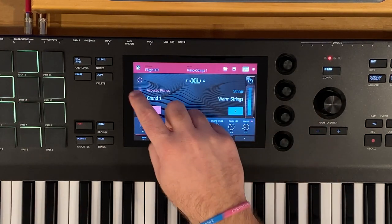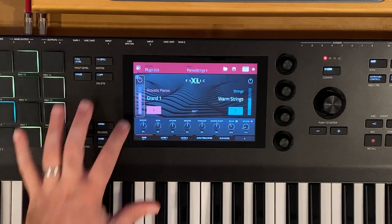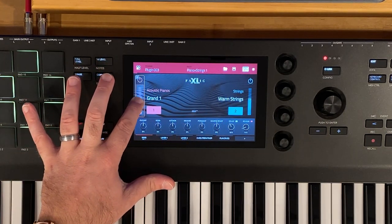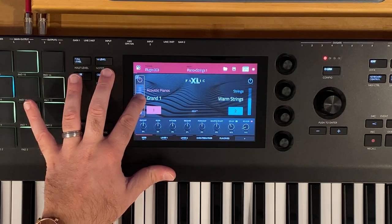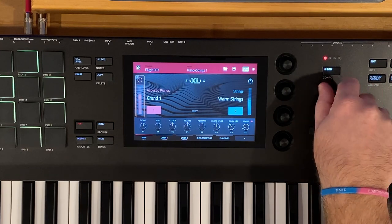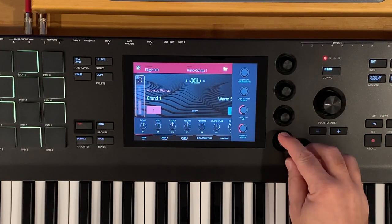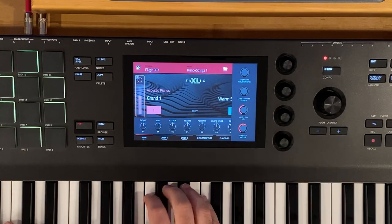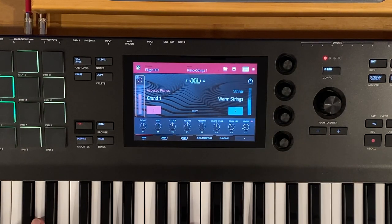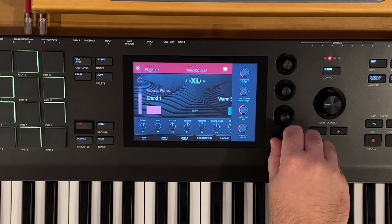We can change the volume of our layers a few different ways: we can tap on it and slide, we can use this big knob over here, or if we hold down on these, we can see that layer one volume is the bottom knob here. We can bring our strings in from there.